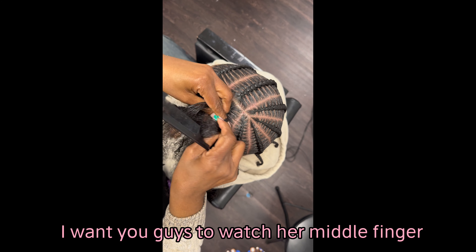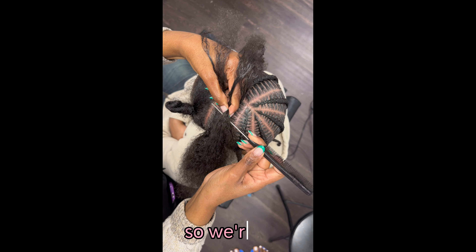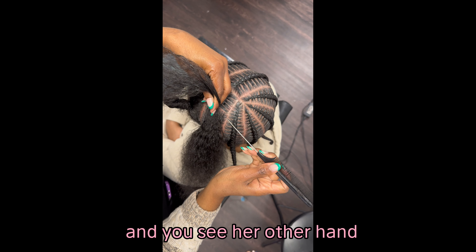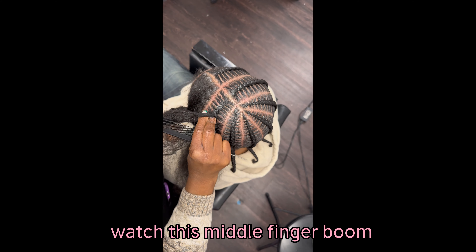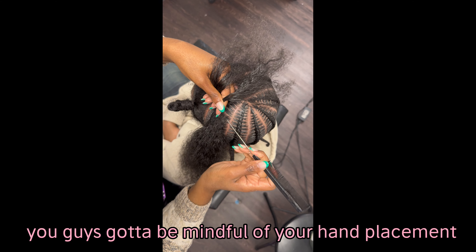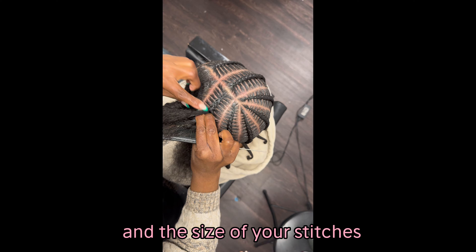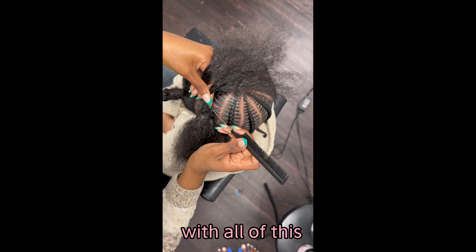Watch her middle finger on both hands. You see how she grabs that hair, but her middle finger is still holding that braid down, because she wants her braid to stay in place. Her other hand holds down onto that braid as she's weaving down. Middle finger — see that middle finger holding that hair in place? You guys got to be mindful of your hand placement. That's really going to make or break it. It's the product and the hand placement.